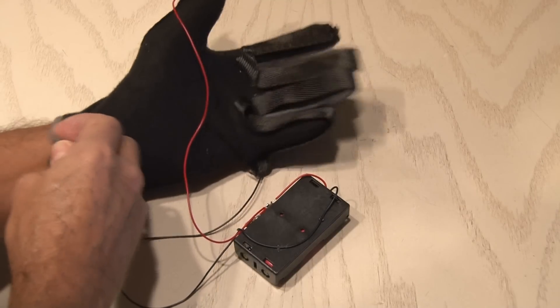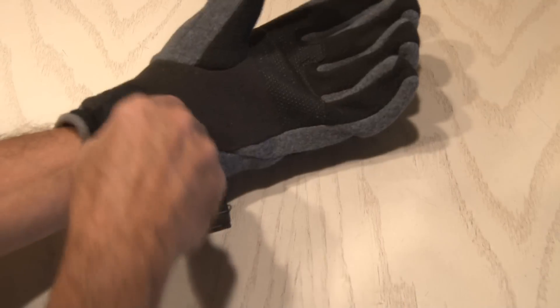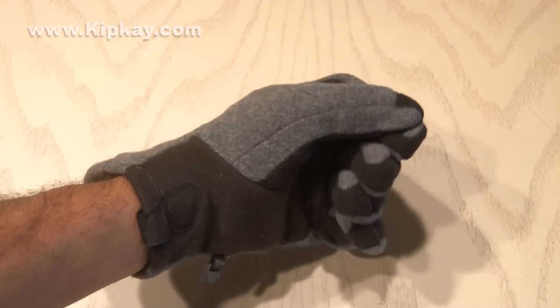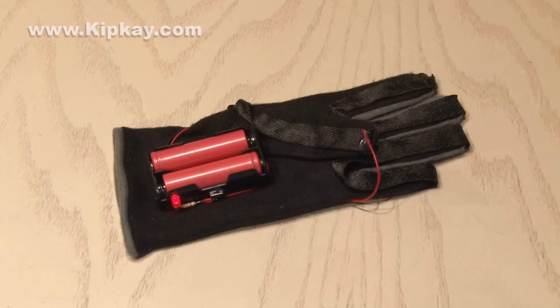Then for some extra warmth, and to make this look a little bit better, I put my heated gloves inside a larger glove. That gave me room to fit our power pack under that as well. Now we're set. In my testing, these gloves stayed warm for about an hour. So keep your fingers warm this winter and build yourself a pair of DIY heated gloves.